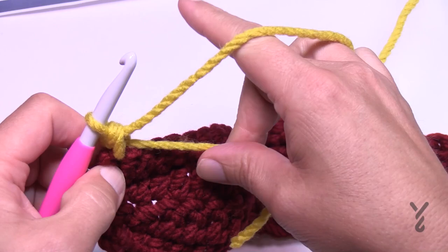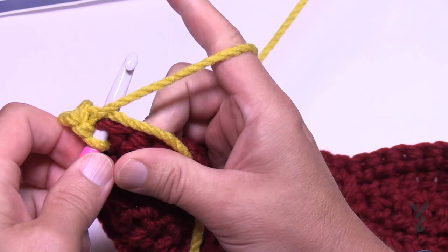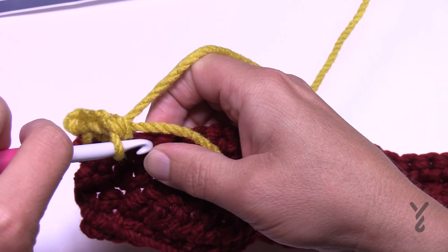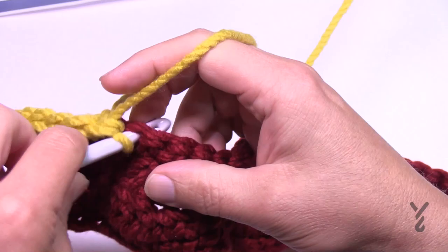In row number four there's no counting involved — just a straight shot of single crochet all the way across. You don't need to jump down; it's just one single crochet in each stitch. Crochet enough over top of the straggler so it gets secured, throw it to the back, and snip that later. Row number four is a straight shot of single crochet — I'll see you at the end.